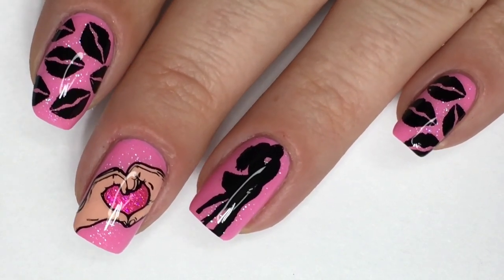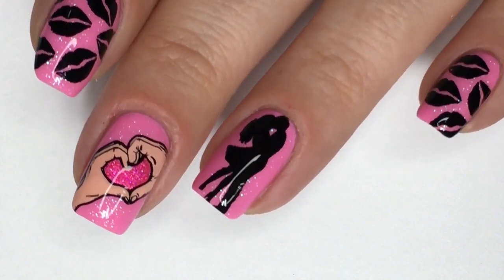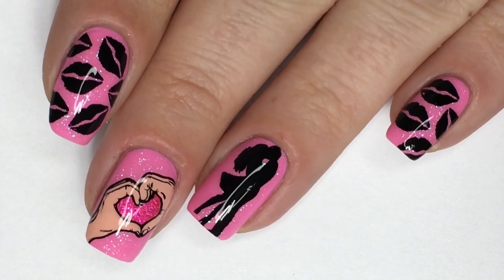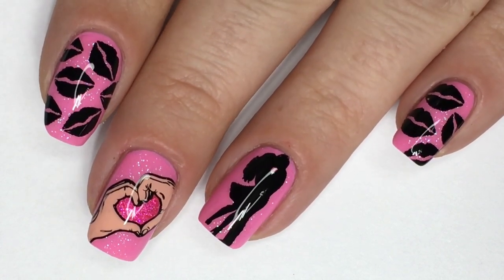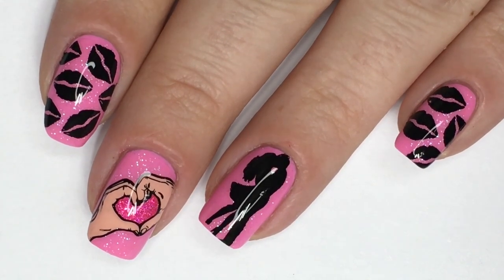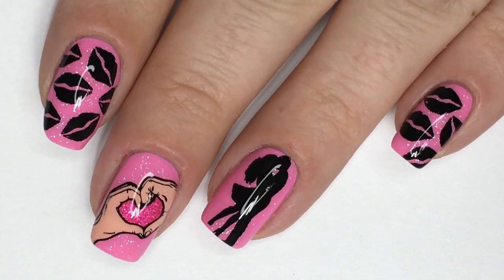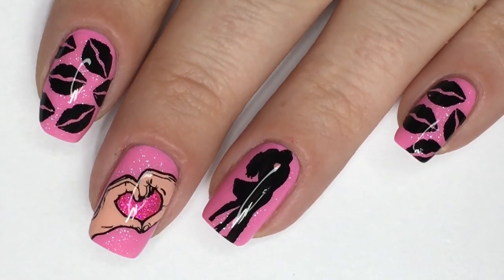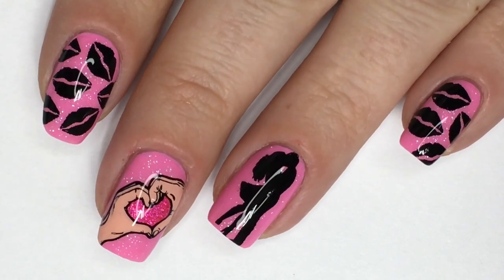I can't even believe my life right now but things are going in a very positive direction for myself. Thank you guys so much for watching. I hope you enjoyed this tutorial. If you did, please give this video a thumbs up and feel free to subscribe for more fun nail art if you haven't already. I would love to hear your thoughts down below and hope to see you back in my next video. Until then, remember, creativity is at your fingertips. I'll see you guys next time. Bye!